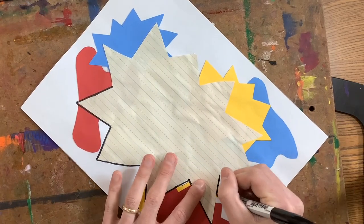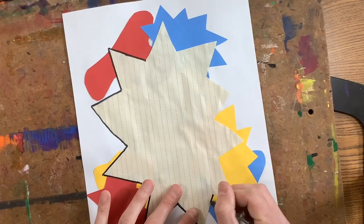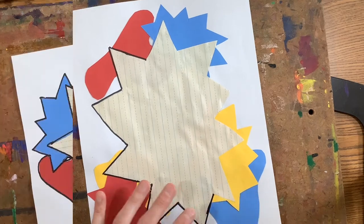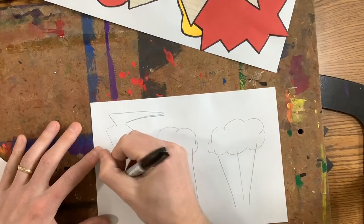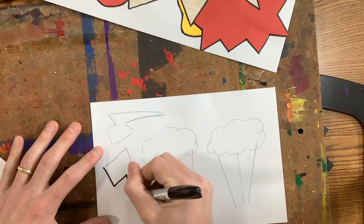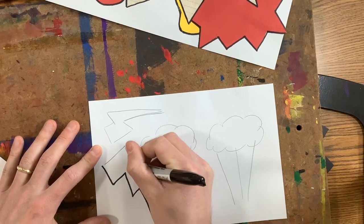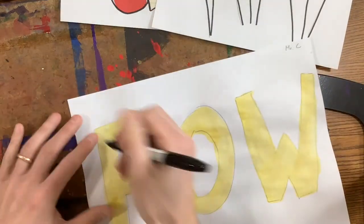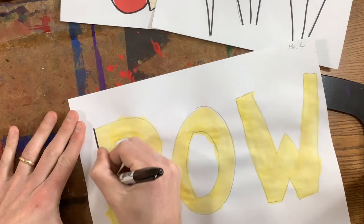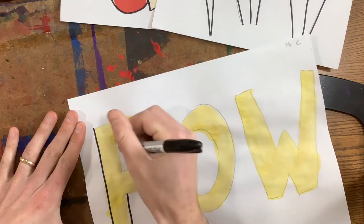Oftentimes we see those black outlines in actual comics. After you have your background outlined, make sure to get everything traced. I can trace my details as well, giving them nice black outlines. And after you get your details traced, then you're going to trace your words — just the very outline of them. Lots of tracing to start off our class.